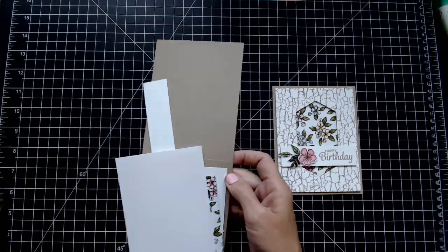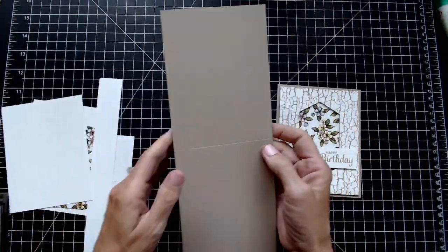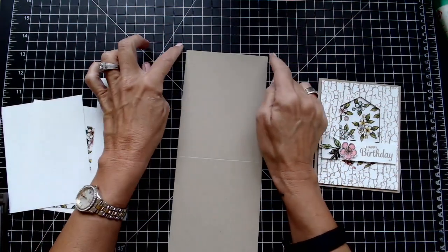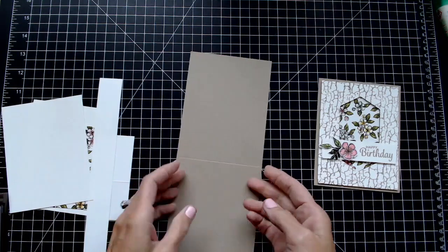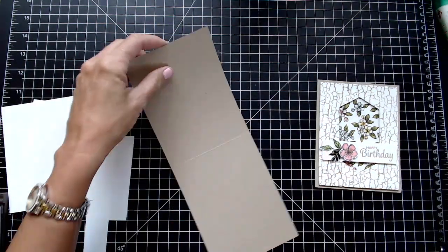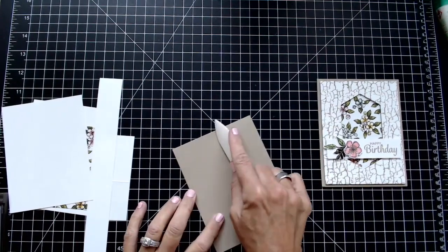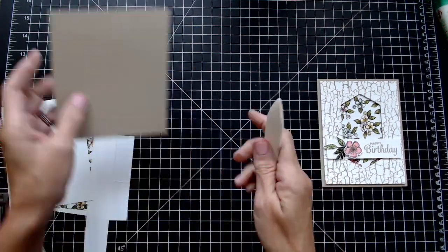I'm going to be using Crumb Cake as my card base. It is cut at four and a quarter by eleven and scored at five and a half. I'm just going to fold that together, burnish it real quickly, and set it aside.